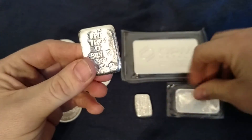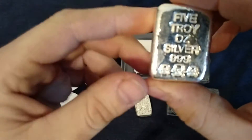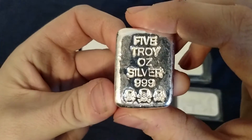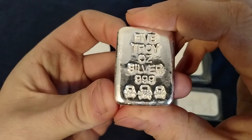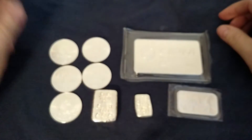I like looking at these a lot better than just the plain bars. As far as collecting silver goes, the skull and crossbones series are the ones I like to collect — these are my favorites. I just wanted to do a quick update on that, guys. Thanks for watching.